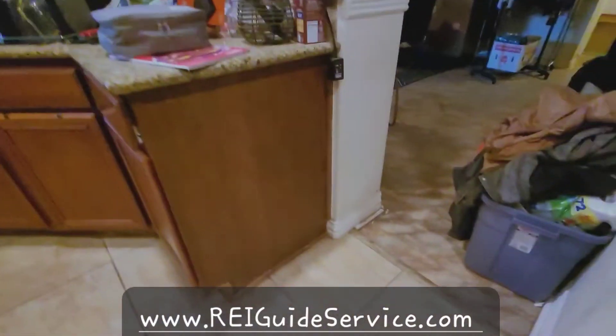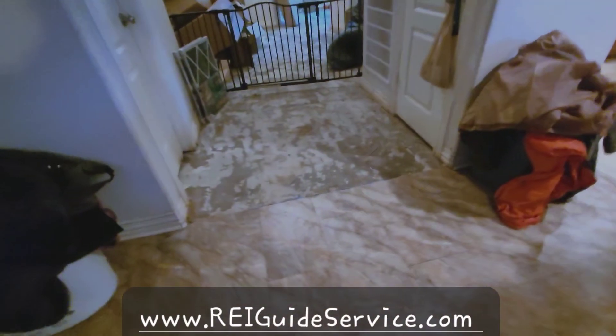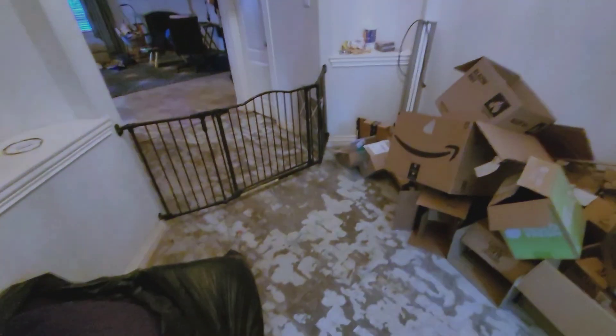The insurance company, adjusters, and previous contractors have all come out here and said that this property has already been mitigated, that nothing else needs to be removed. But as you can see, all of this has incredibly high moisture levels — the laundry room and the master bedroom overloaded some of the equipment. So you need to make sure you check everything out. Get yourself a moisture meter and deal with all of these things appropriately. If you need help, visit REIGuideService.com — be blessed, bless others, and just deal with these problems as they come. Feel free to reach out. Thanks, have a good day.